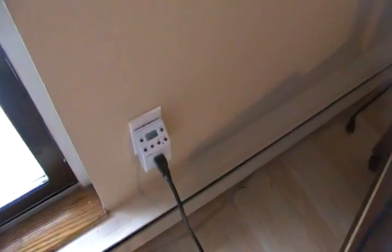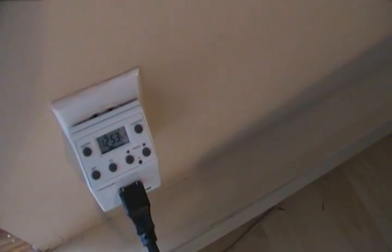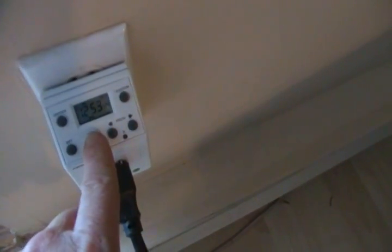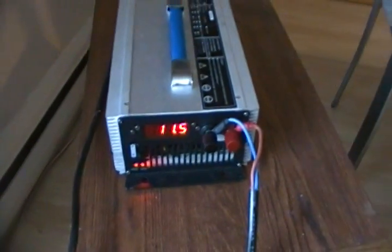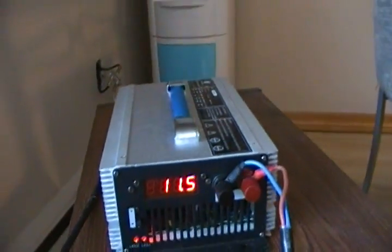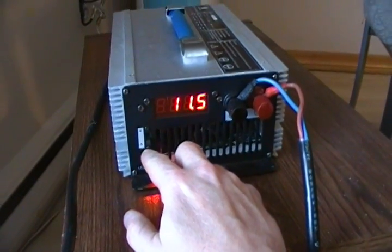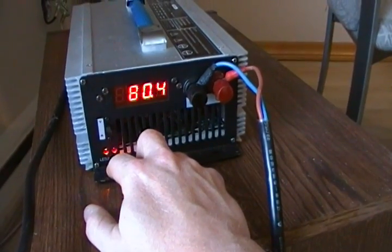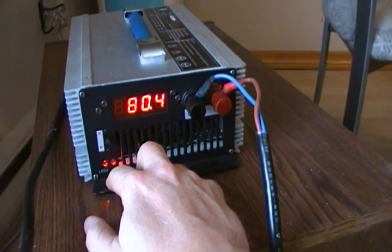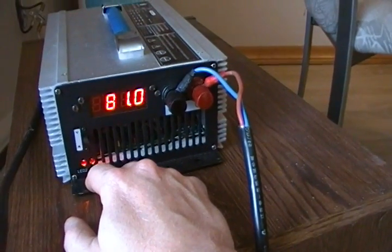I bought a timer that I have set for a three hour charge time. I simply press this button and it turns on the charger. The charger supplies 87 volts and up to 15 amps. I can toggle back and forth to tell me how many amps are being supplied.